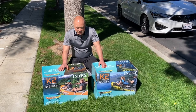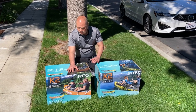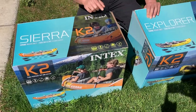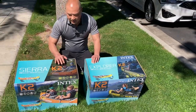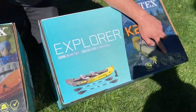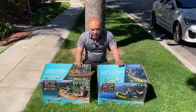Hey guys, so up today on Gear Experiments, we're going to demo two different kayaks that look almost exactly the same and they're priced about the same too. The first is this K2 Sierra model and this is a two-man inflatable kayak. But also there's this K2 Explorer model, two-man inflatable kayak. If you look at the specs on these things, they both handle 400 pounds. So my guess is that they might be the exact same thing in different packaging. Maybe they are different, but we'll give it a shot.